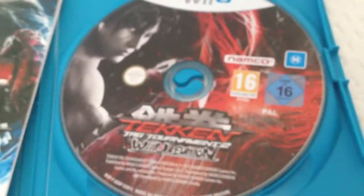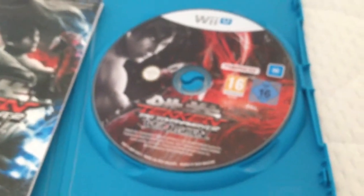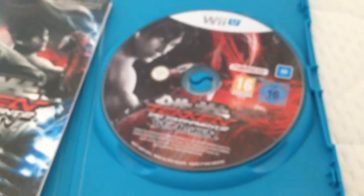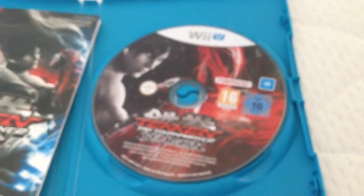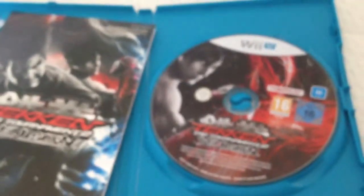And we get the game disc — nice disc there — and there's the artwork. So I hope you enjoyed the video. Please like, comment and subscribe. That was the unboxing of Tekken Tag Tournament 2 Wii U Edition for the Wii U. Cheers, bye.